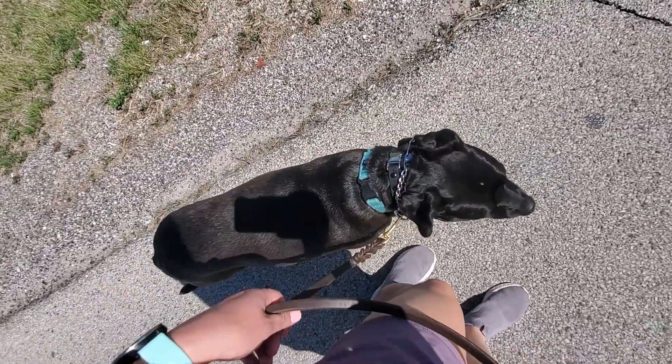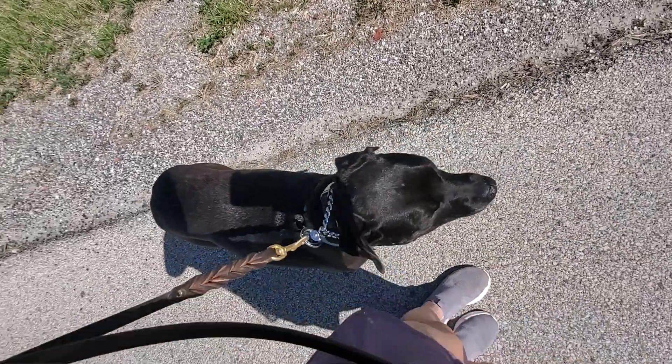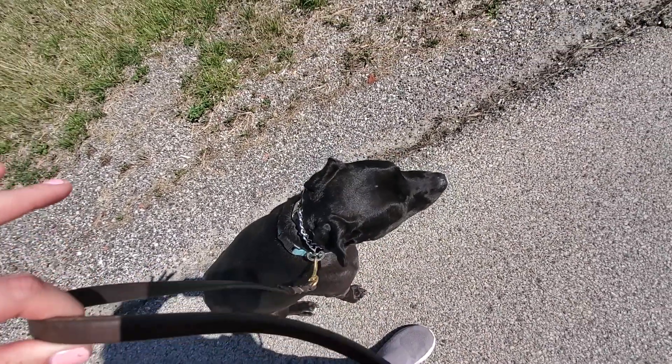Whenever we stop, sit. We give her a verbal reminder, and then if she doesn't listen to the verbal, we give her a physical reminder with the leash. Good job.